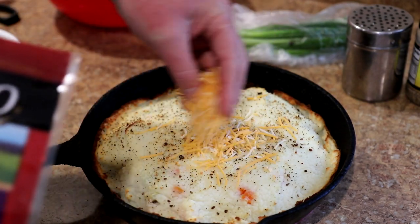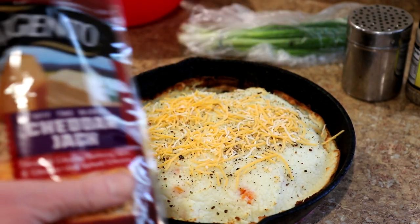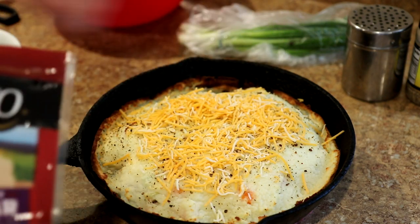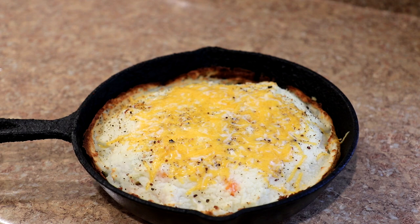I'm going to sprinkle just a little bit of cheese over the top and then put it back in for just a few minutes until that cheese melts. That looks good — it only took about two minutes for the cheese to melt.